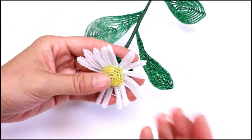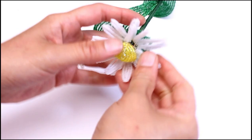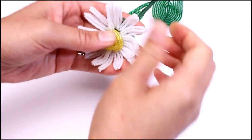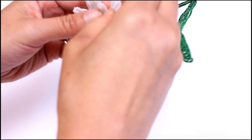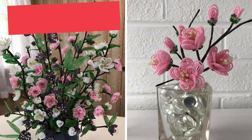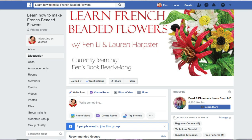Now let's shape the petals. We are done with all the lessons for the flowers! In the next video I will show you how I put together this arrangement. If you make any of my flowers, I always love seeing them — tag me on Instagram or Facebook and I may feature it in a future video. Also join the Learn How to Make French Beaded Flowers Facebook group to show off your flowers. Give this video a thumbs up if you enjoyed this tutorial and subscribe if you haven't already. Thank you so much for watching!